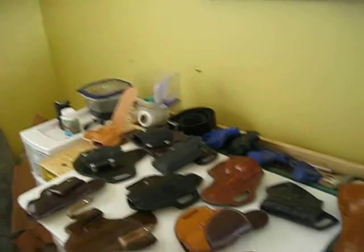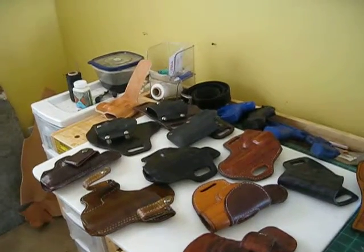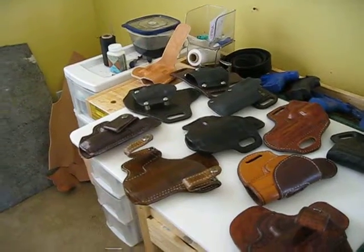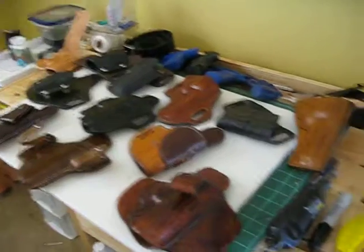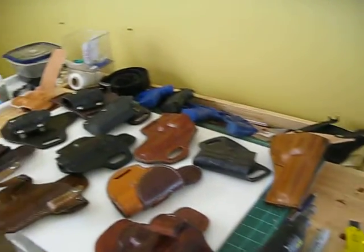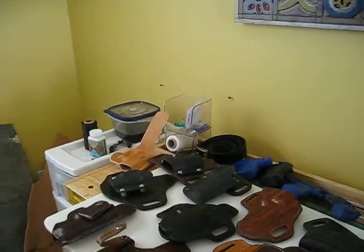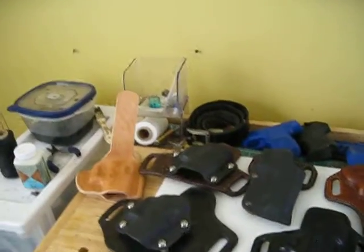I make holsters, as you can see — a lot of different kinds. Everything is hand made, hand sewn. There's only one thing I use that's not by hand, and that is a Dremel tool. So it is pretty much hand made.